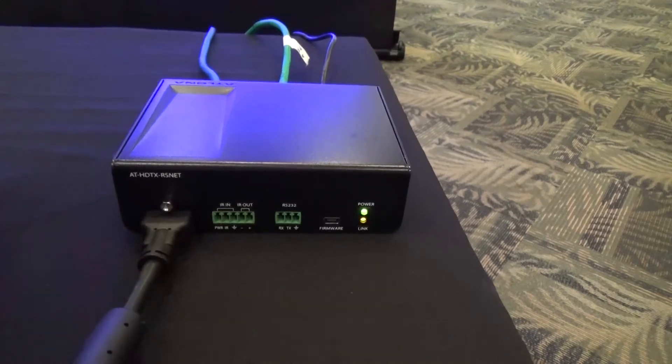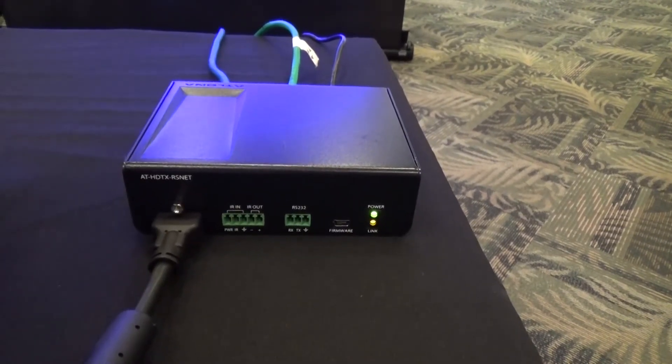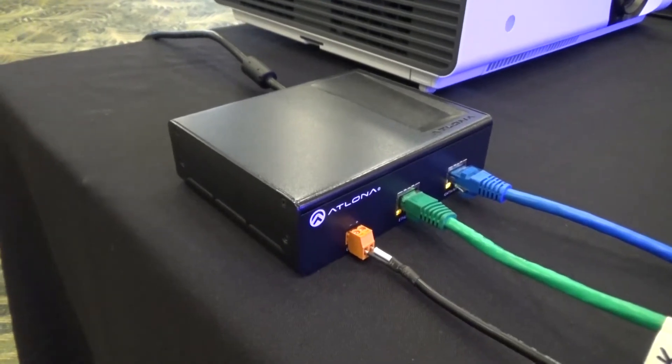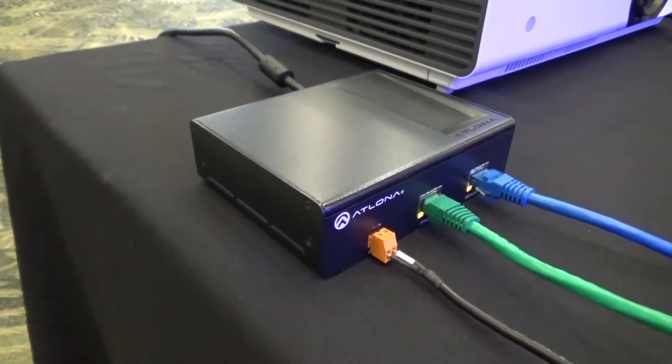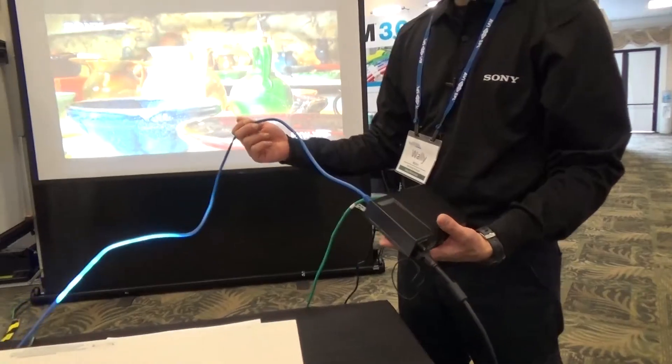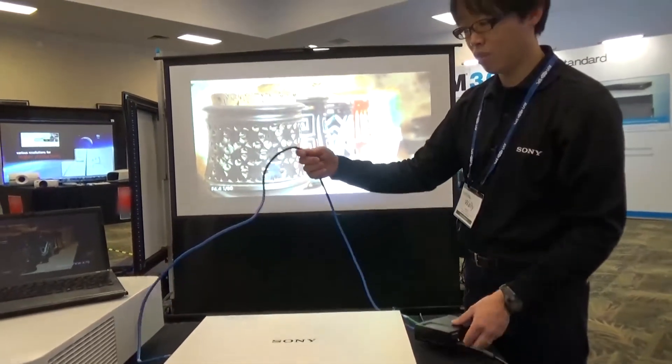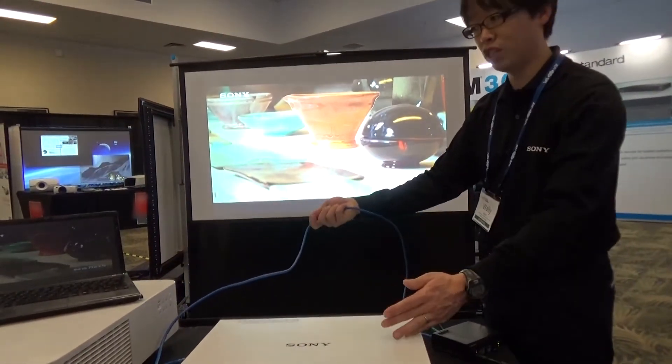As you can see, this transmitter receives HDMI feed from my laptop. I also have network Ethernet plugged in for remote control and monitoring. This transmitter sends the video and IP control signal all over this CAT cable to the projector.